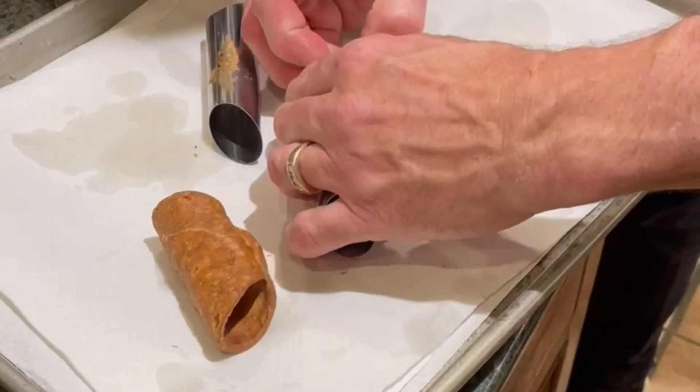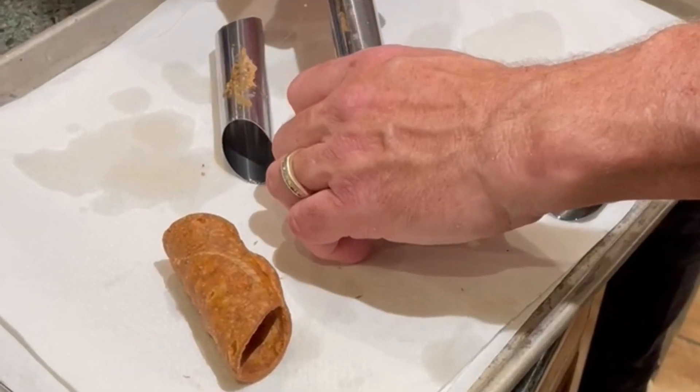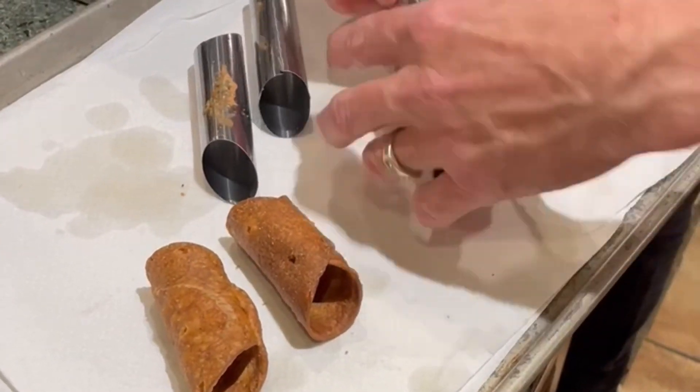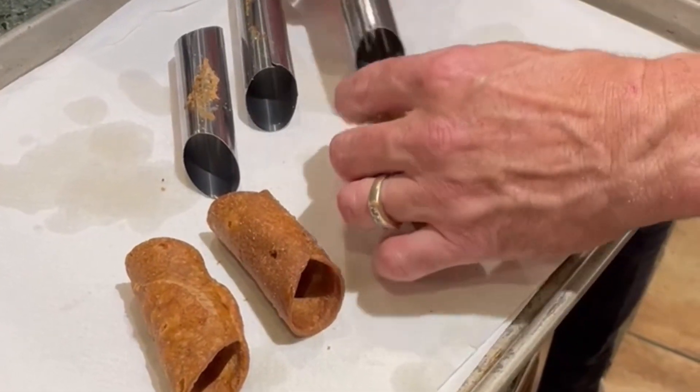Place the cannoli shells back into the hot oil and fry them for another minute or so, using tongs to submerge them and rotate them to get them to brown evenly and blister.